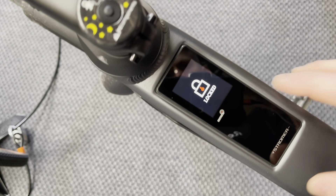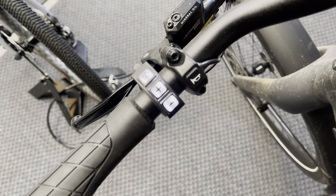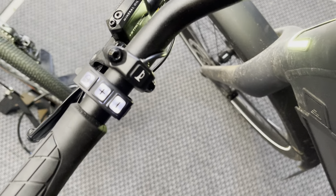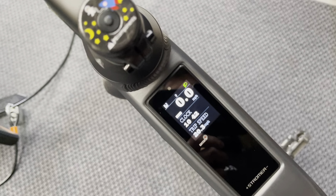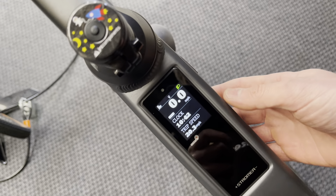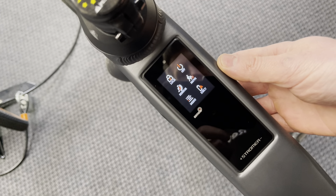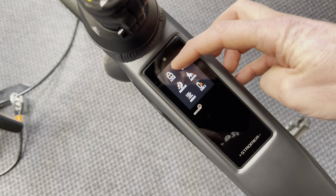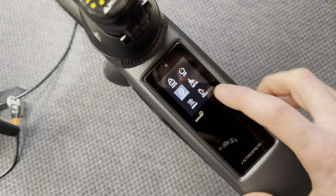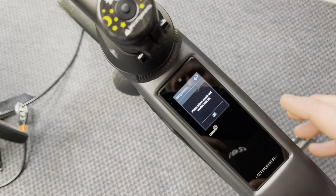First of all we're going to type in our password — I'll just cover my password up while we do this. Once we've typed in the password we'll come into the main screen. From the main screen, press the button on the underside of your top tube. Then on the left hand side of the screen, second icon down, you'll see 'Sensor' — so we're going to click on Sensor.